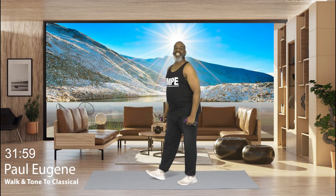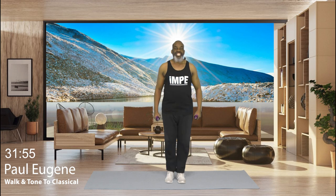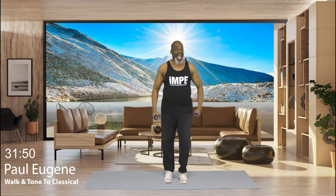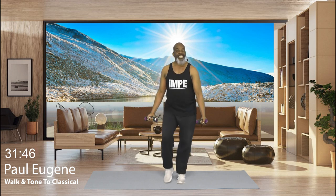Come up. Nice. March, march. How did you do? I should say, how did we do? Now are you ready? I'm ready. Let's start with simple bicep curls.